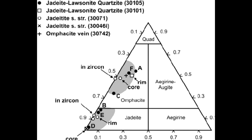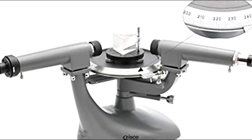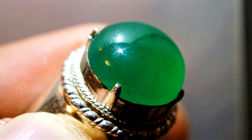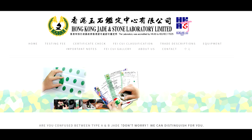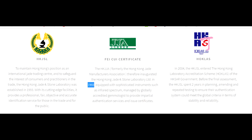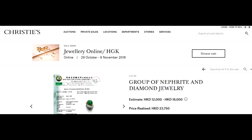Gemological laboratories use spectroscopy, microscopic analysis, UV analysis and a whole host of other highly advanced equipment that tests the physical and chemical properties of minerals and gemstones that we can never hope to replicate at home. If you have a suspected piece of jade of considerable value, I would advise sending it to a reputable gemological laboratory. When it comes to jade, the gold standard is the Hong Kong Jade and Stone Lab.